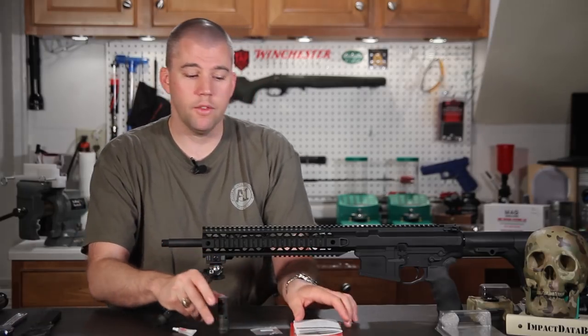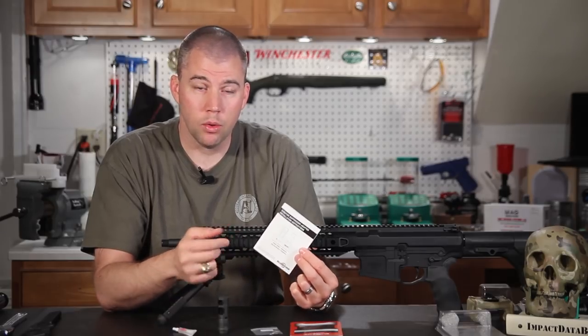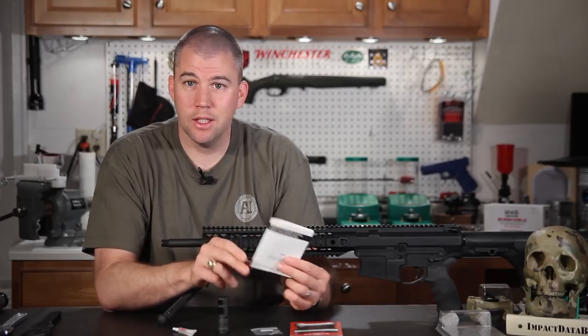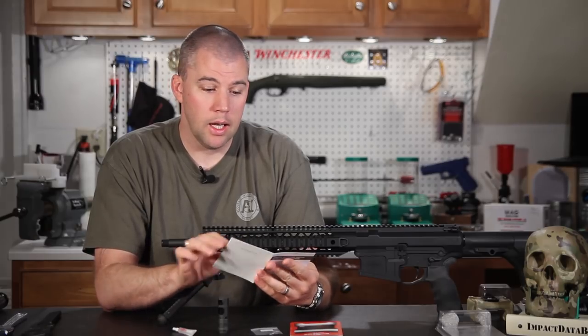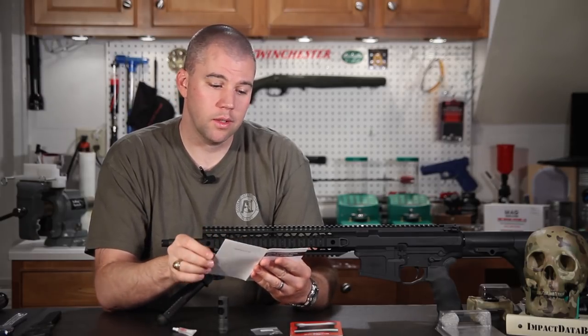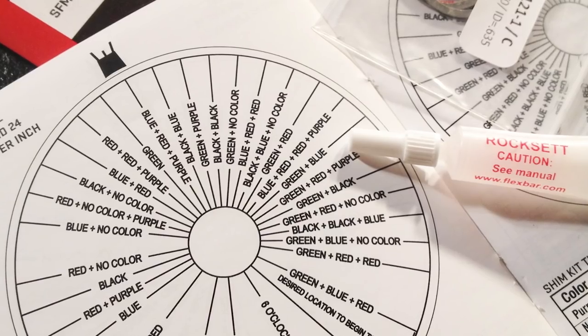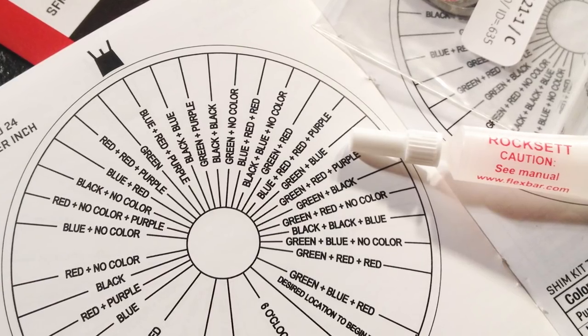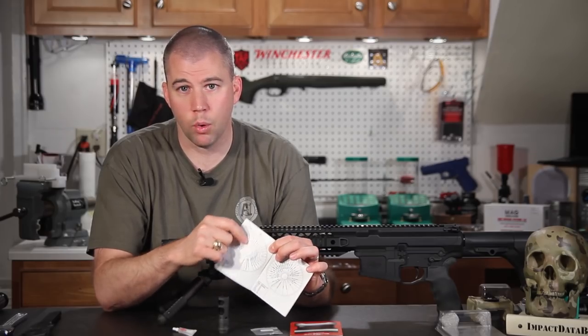Surefire has solved this problem. As always when installing things on rifles, read the manual. Surefire included a manual that, besides the torque values, also has timing wheel diagrams — a circle with different degree marks — and in those degree marks it tells you what the correct shims are for that degree.